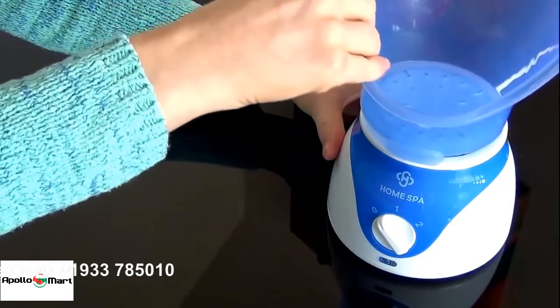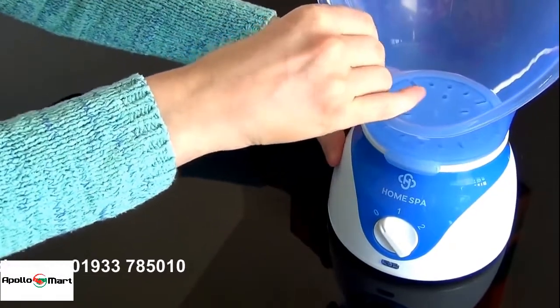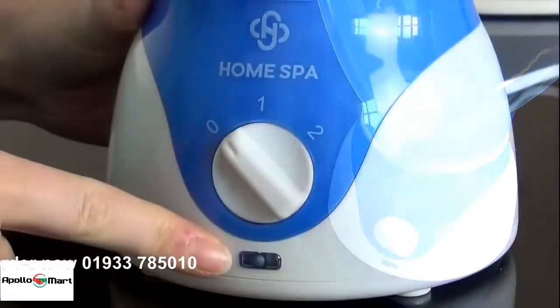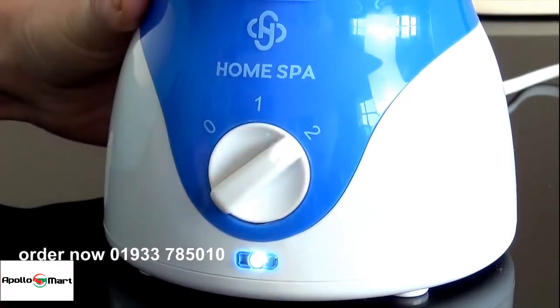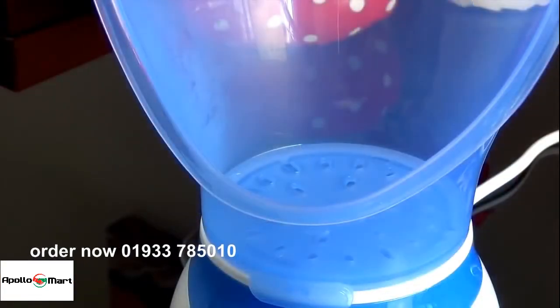Insert the facial steamer funnel and twist to secure. Plug your device into the mains and choose your steam settings: off, gentle or full. In a few moments, the steam function will start.